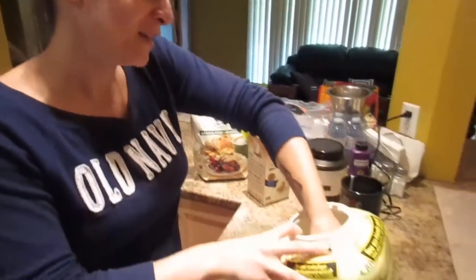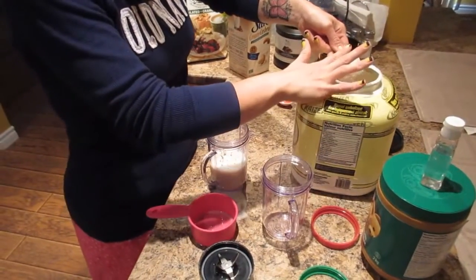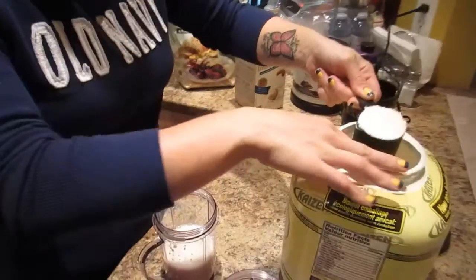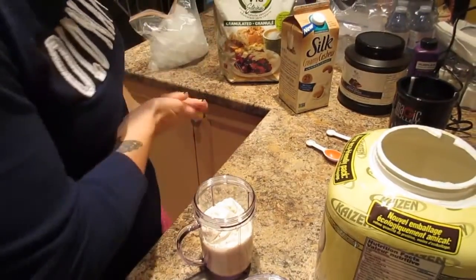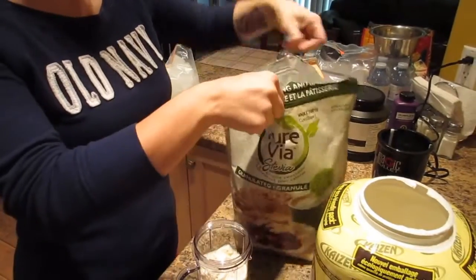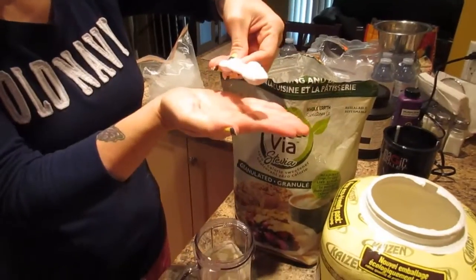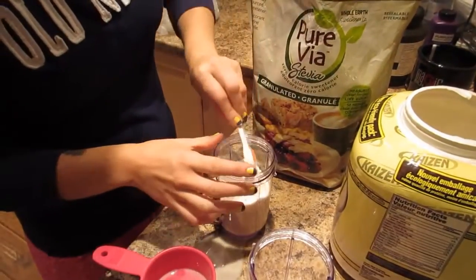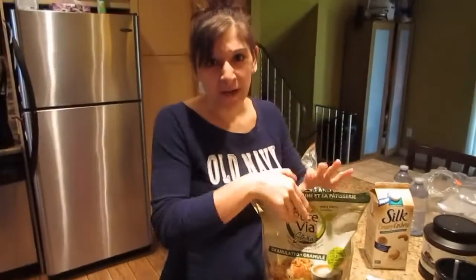Then add a level scoop of your protein, like that. Then you're going to want to put some stevia — I use a heaping quarter teaspoon.